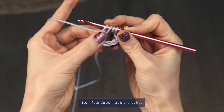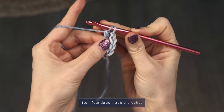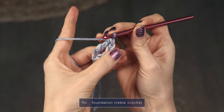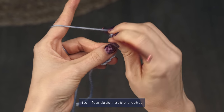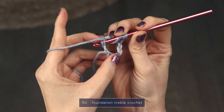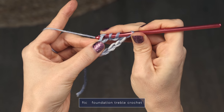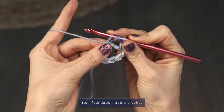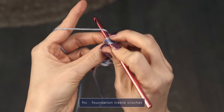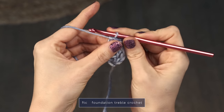Go ahead and yarn over and pull through one loop — this counts as a chain. Now we're going to work our triple crochet: yarn over, pull through two; yarn over, pull through two; yarn over, pull through two. So there's our first chain and triple crochet, and this initial chain over here does count as one as well. Now to work another one, you're going to yarn over twice. Rotate your work, and here on the bottom you're going to see this little chain that we worked. Insert your hook under both legs of that stitch. We're creating chains here on the bottom and triple crochets here on top of those. Yarn over, pull through two; yarn over, pull through two; yarn over, pull through two. So there's another chain and triple crochet.